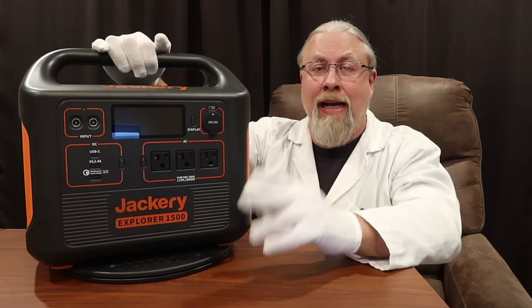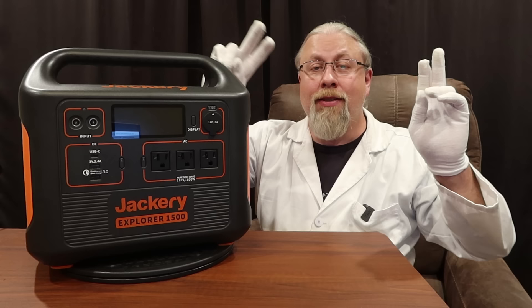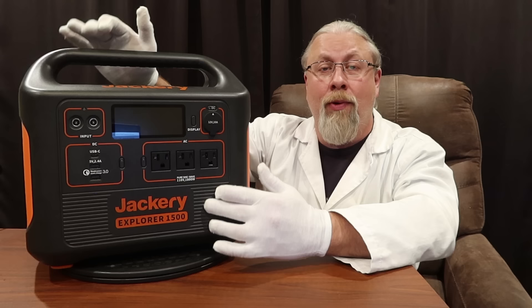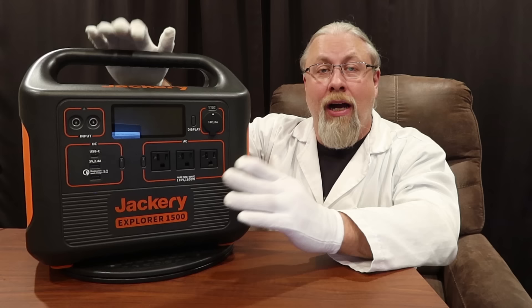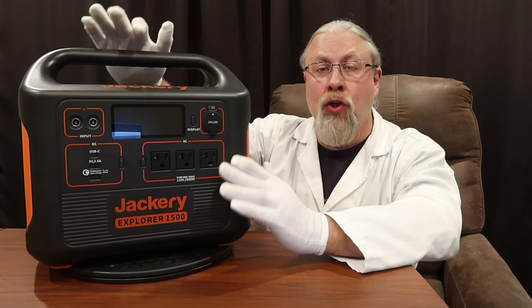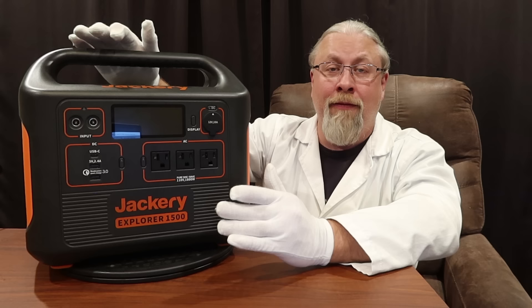Last and certainly least — just a minor gripe — is the noise. This is an ultra portable with a huge inverter so it needs active cooling, but these smart fans don't seem all that smart. As soon as I apply any real load the first set of fans kick on. While they aren't deafeningly loud, they could be problematic in a quiet environment like a blackout when you're trying to watch TV. It's likely the appliance running will have its own louder fans anyway. But if you're a previous Jackery owner used to quieter models, this is definitely the loudest Jackery I've ever heard. That said, if you're coming from EcoFlow with its super loud PC-style fans, this will seem like a whisper in a library.